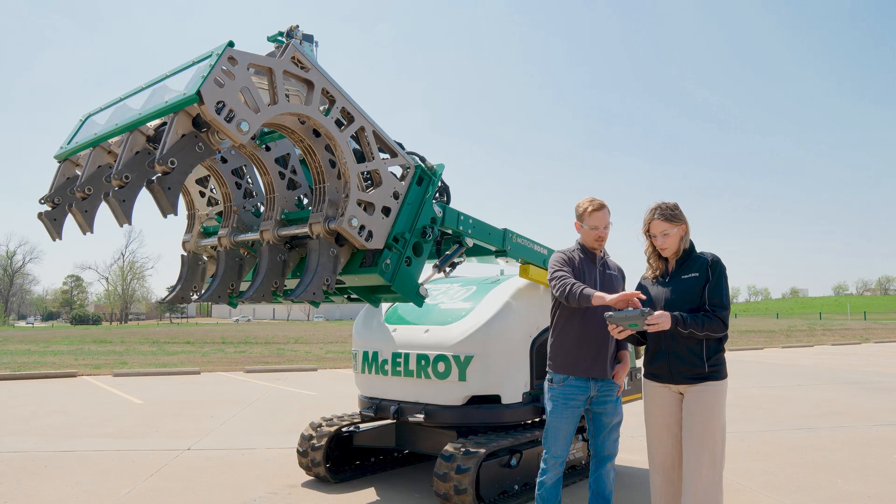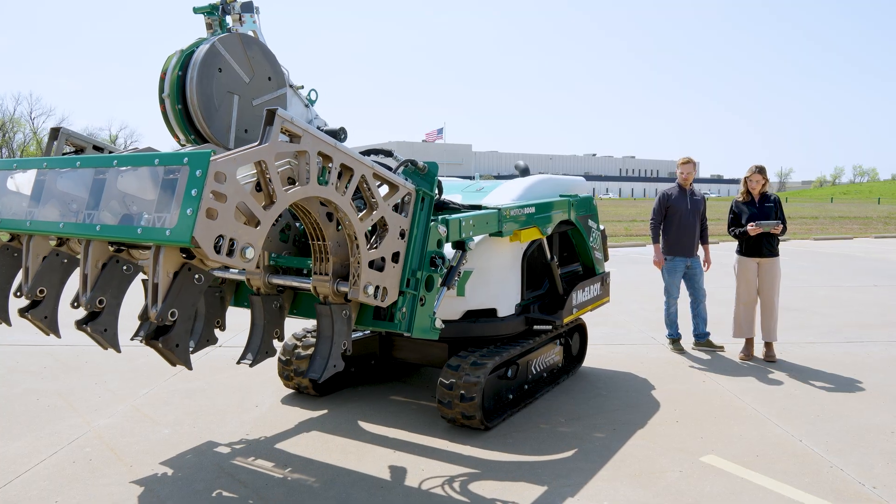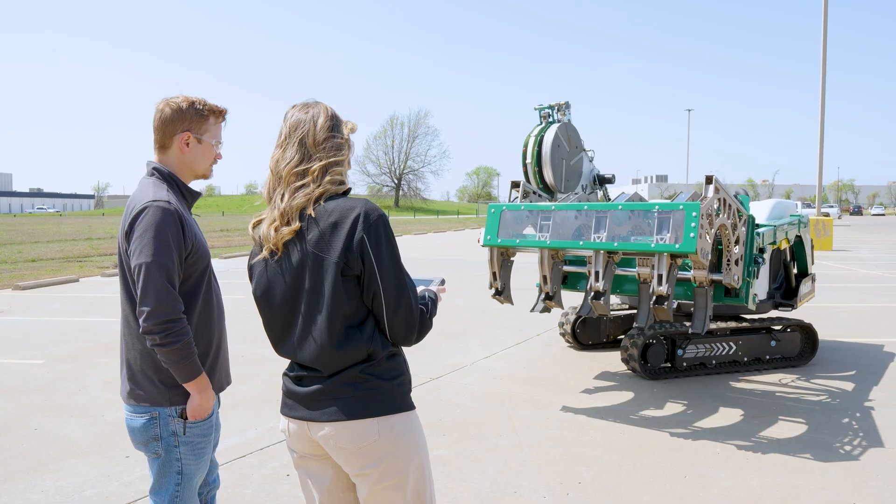I have to admit, when McElroy asked me to come out and try their latest piece of fusion tech, I was a little nervous. But with a little help from my new friend Adam, I was driving the Triton like a pro in just 15 minutes. Maybe not quite like a pro.